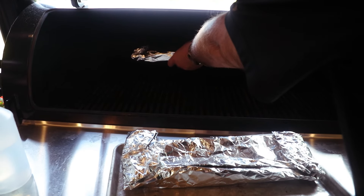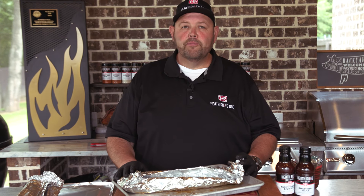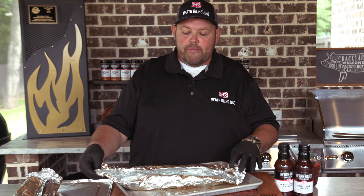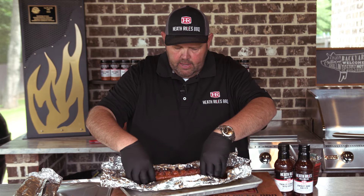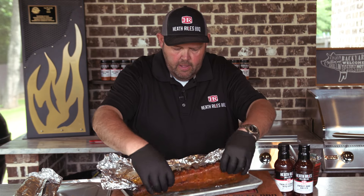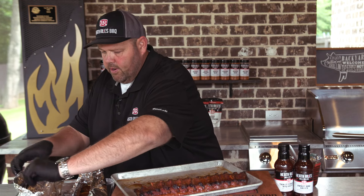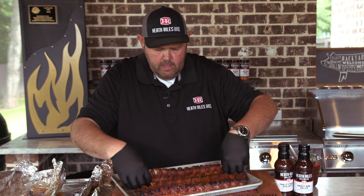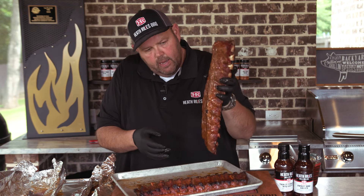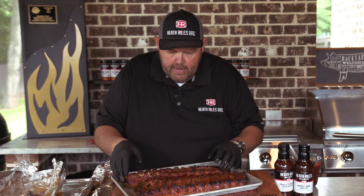Our ribs are off the grill. Our Prairie Fresh Primes have cooked for about three hours and 20 minutes. We've had a rest time of about 45 minutes. We carried these ribs to between 206 and 208 degrees. Look at that color — oh yeah. I'm just gonna turn them face down on the pan here and move this butter bath liquid over. Let me unwrap this one. Look at that — you want that wiggle. That's that world champion wiggle right there.